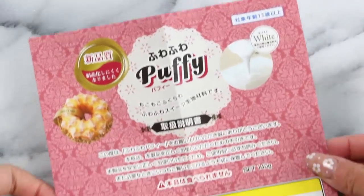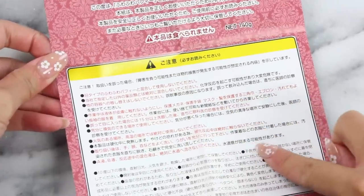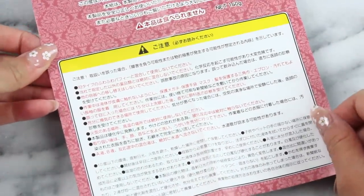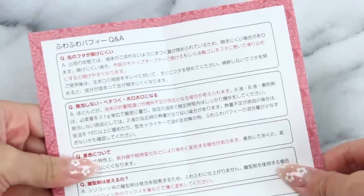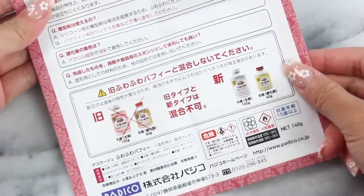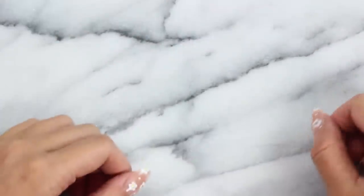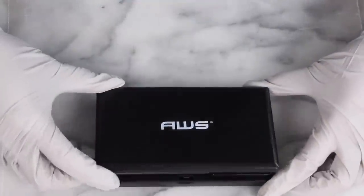This kit came with a whole bunch of warnings in Japanese. Unfortunately I couldn't read any of them, so I just had to cross my fingers and hope for the best. There's also a Q&A section I couldn't read, and some more warnings at the bottom. One of those says something in Mandarin that's essentially half of 'can't,' so we're just going to wing it.